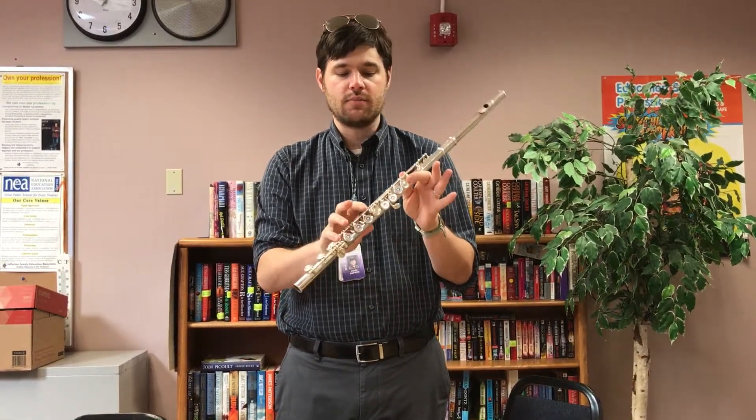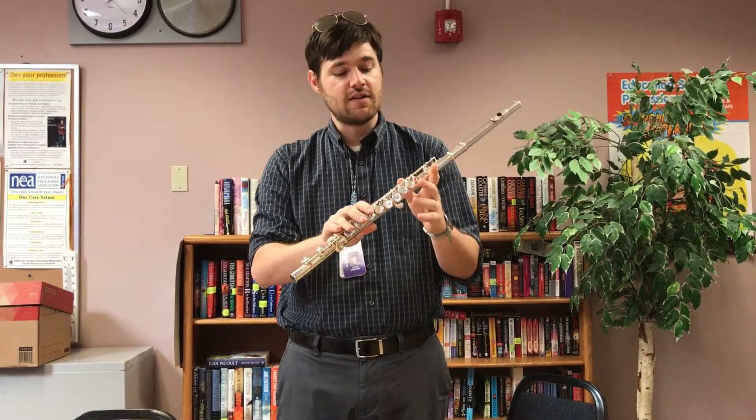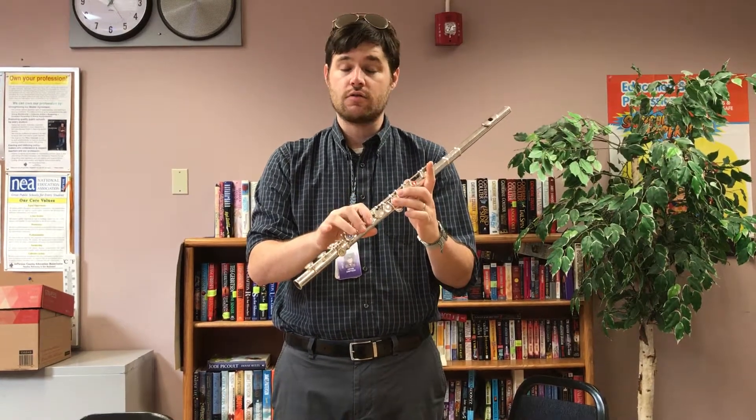B-flat is thumb, one, and pinky. C is going to be one and pinky, and then D is thumb, two, three, one, two, three. So you can see how they line up pretty easily.